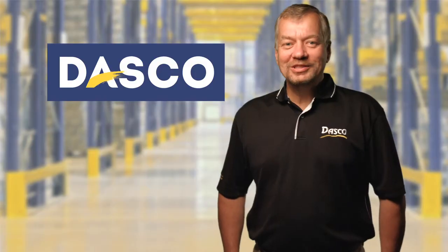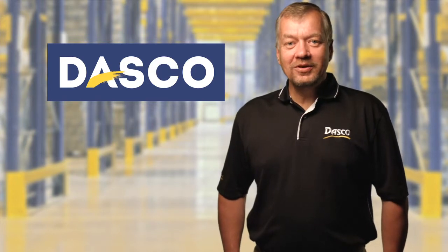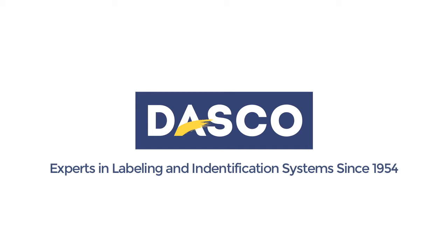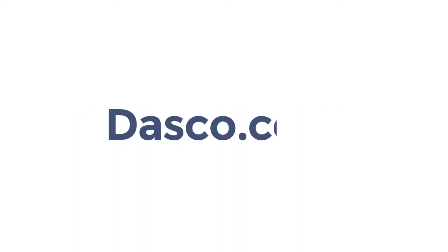Thanks for watching. If you don't see what you need here, give us a call at Dasco. We're here to provide solutions that meet your needs. 800-927-7701 or contact us at Dasco.com. We'll see you next time.